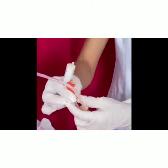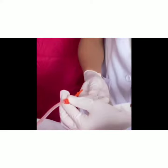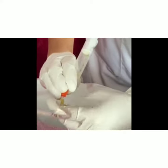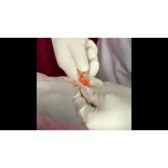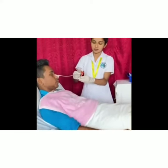Aspirate stomach contents if there is doubt about tube placement. Inform the physician and obtain an order for X-ray. If tube placement is confirmed in the stomach, pinch the feeding tube and attach the barrel of the feeding syringe to the tube.